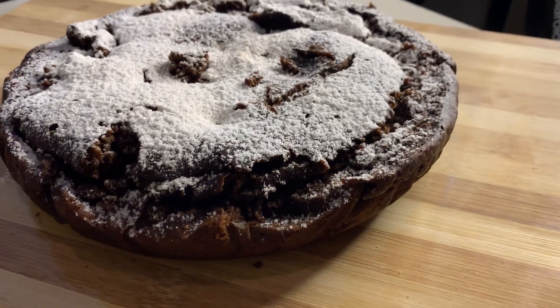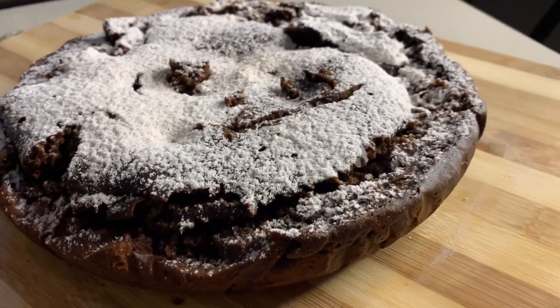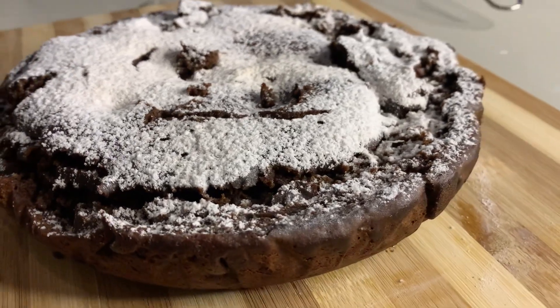Hello everyone, today I'll be showing you how I made this moist chocolate cake.